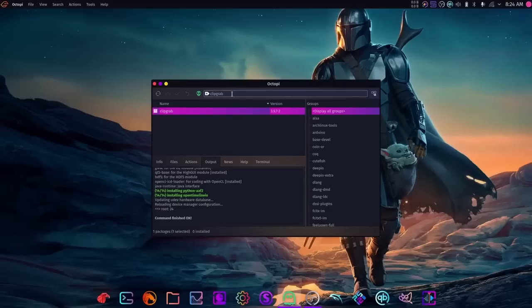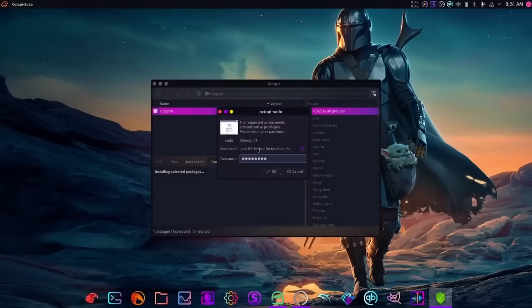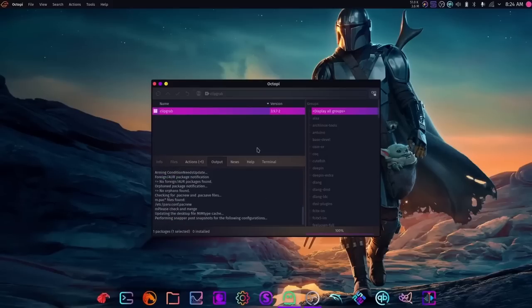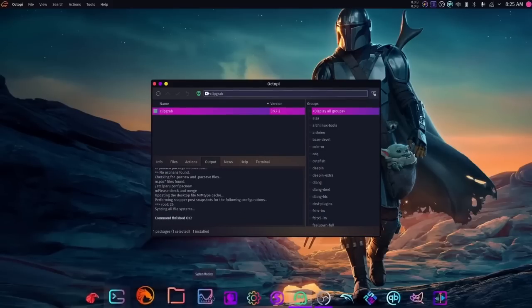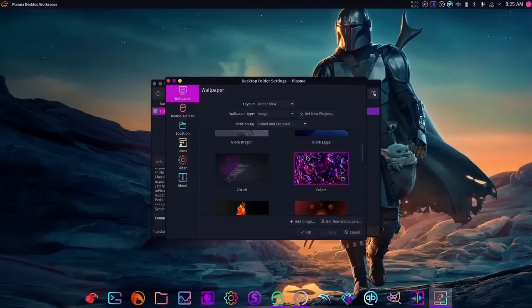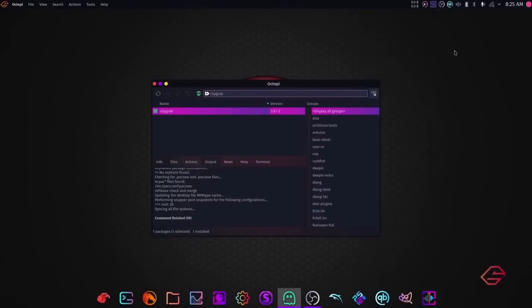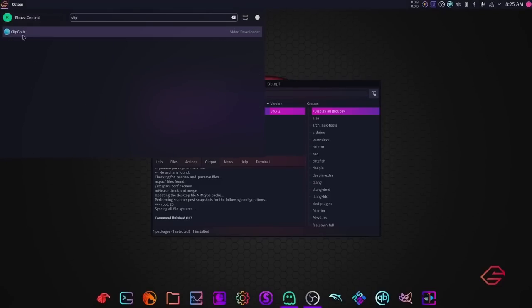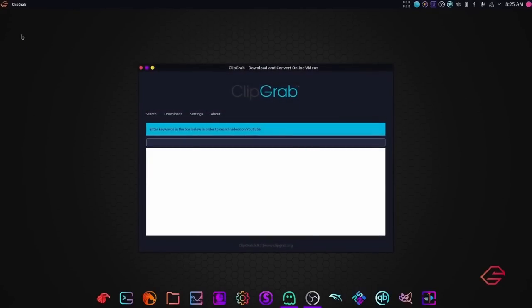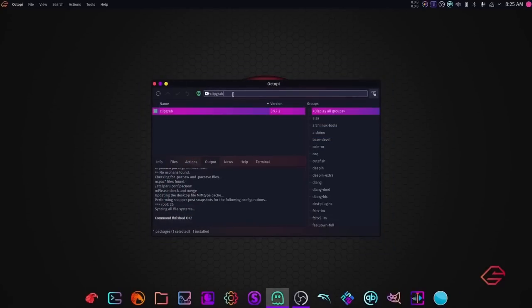Now let's look for ClipGrab. Click install, click yes, enter the super secret password, and the command finishes. ClipGrab is done. Search for it in the menu, open it up, right-click the icon, pin it to the launcher, and we now have ClipGrab installed.